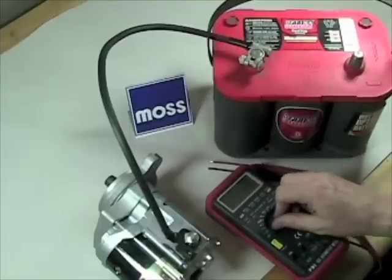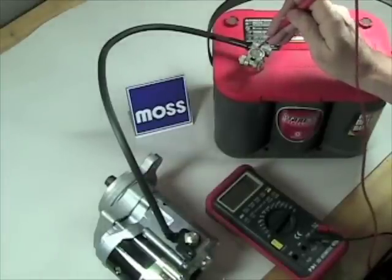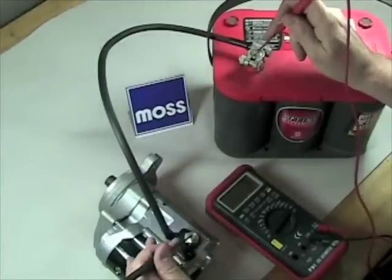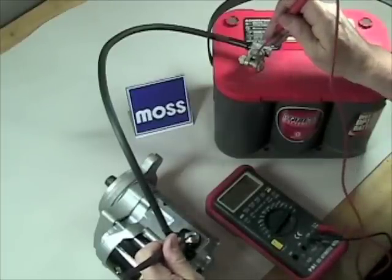You get your voltmeter and set it to volts as you normally would. Get your two terminals — put one to touch the post coming out of the battery on this side, and one to touch the post going into the starter. Have somebody crank the engine. Remember, we have to have electricity flowing or this won't work.